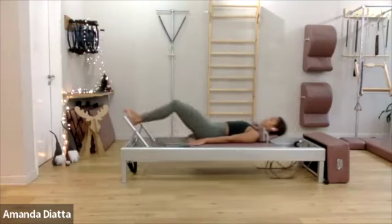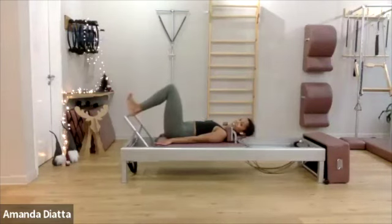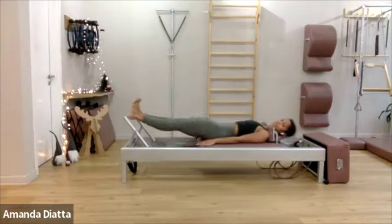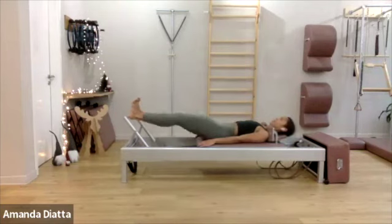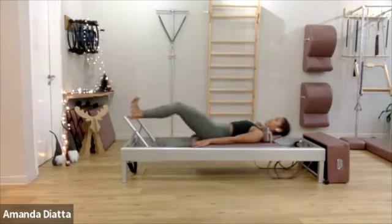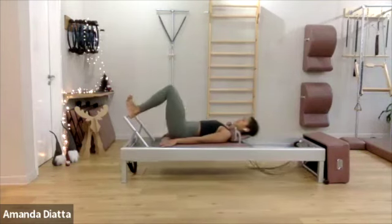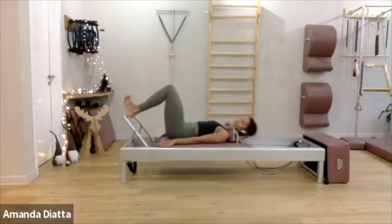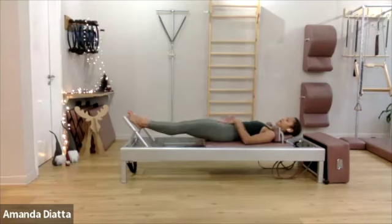We're going to do about ten-ish — I'm not counting. Stay there, come onto your heel and push out. Now make sure your sacrum is down and try to use your lower back ribs.